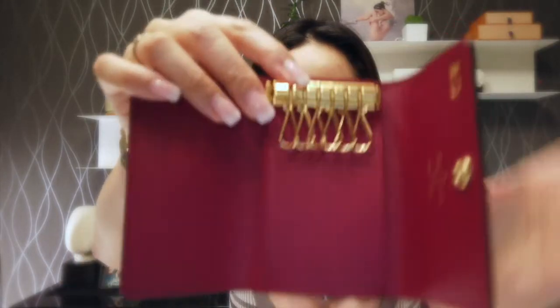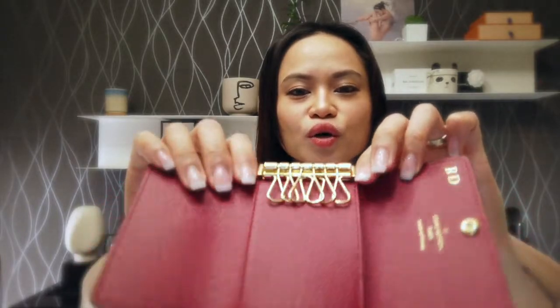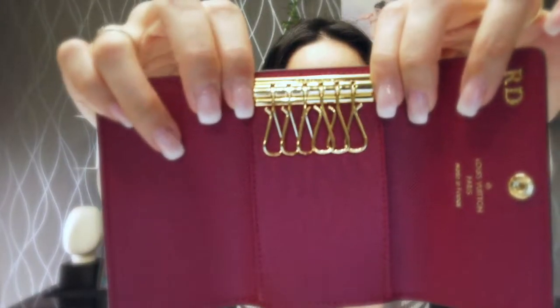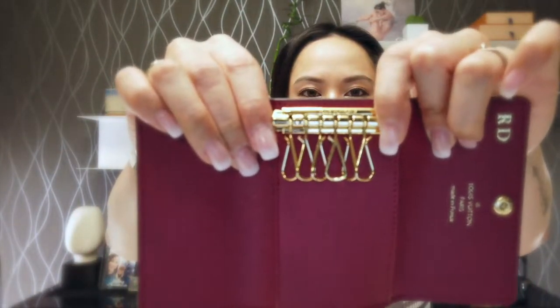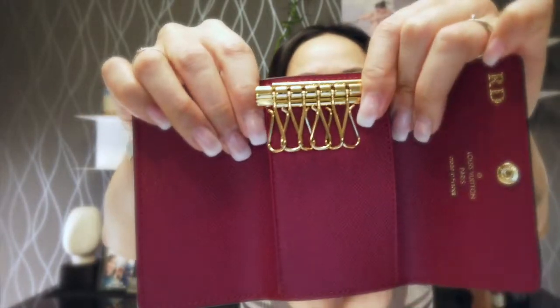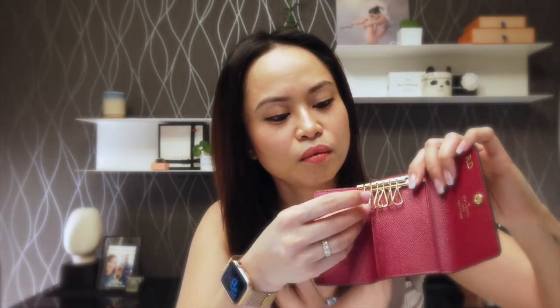As you can see in here it holds six keys. Just to show you how to open it: you push it on the side like that and then it will go like so, and with that way you can actually take off one hook and then you can put the key on.